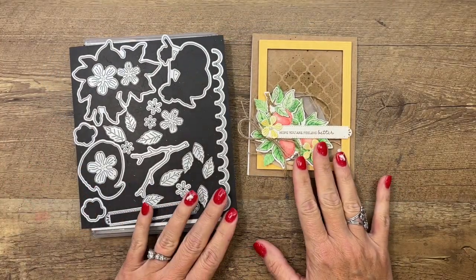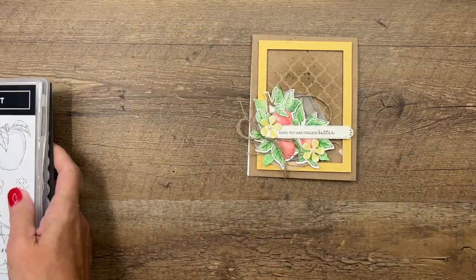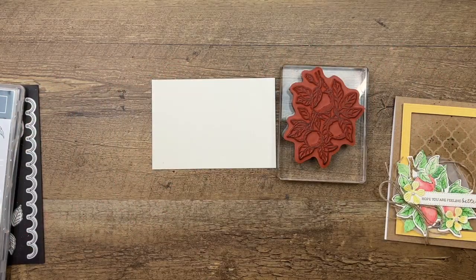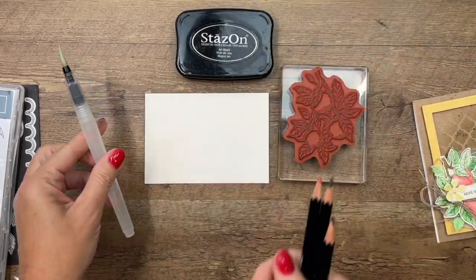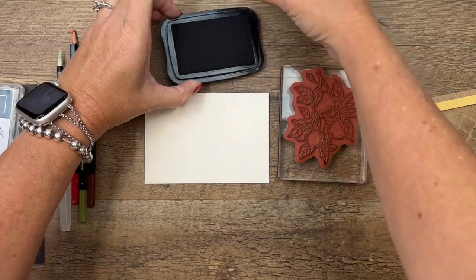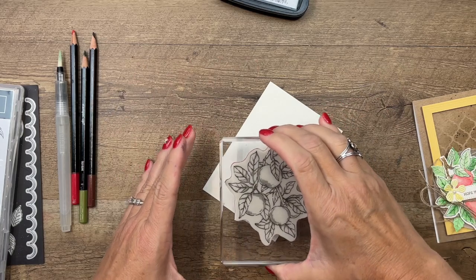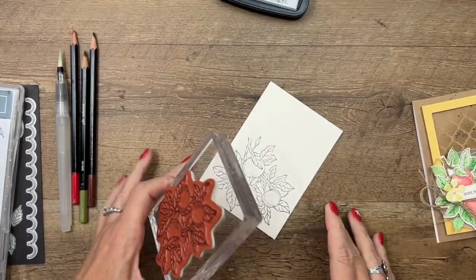For this card we're going to use watercolor pencils and masking for the background. I'm going to stamp my image on watercolor paper, and I'm going to use Stays On ink. The reason I'm using Stays On is because we're using watercolor pencils and a water painter, and Stays On won't run like a water-based ink would. You can also use our Shimmer White paper — that works just as well.